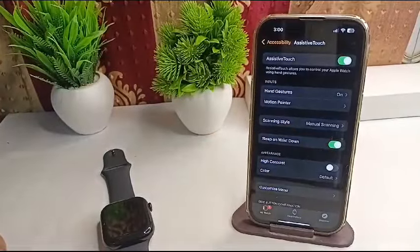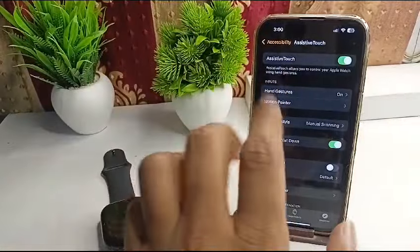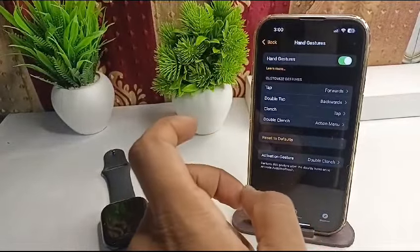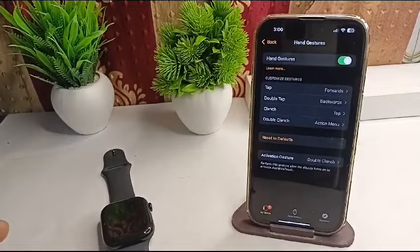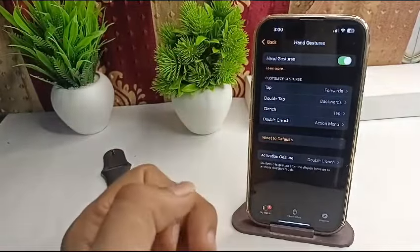The next step is to ensure that Hand Gestures are enabled. To enable Hand Gestures, tap on Hand Gesture inside Assistive Touch and make sure that Hand Gestures are enabled. You can also test all hand gestures like tap, double tap, pinch, and double pinch.